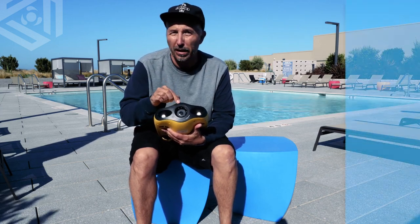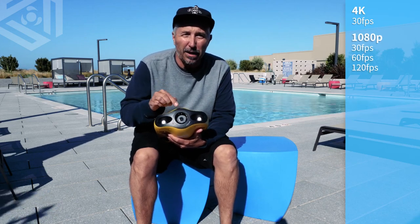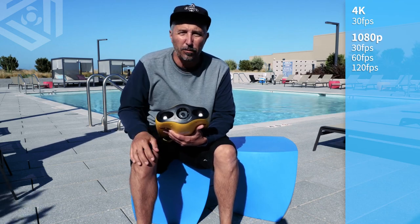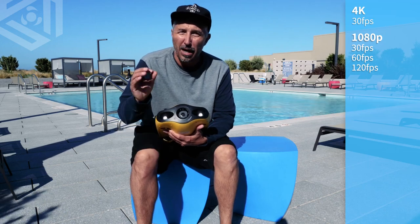We have an amazing 4K camera that shoots in 4K at 30, 1080 at 30, 60, and 120 frames per second. So you can get those great underwater slow motion shots of your favorite animals, or if you're doing a commercial job to look at something a little bit closer, a little bit slower.